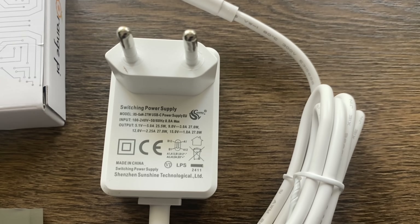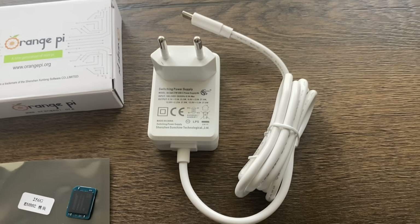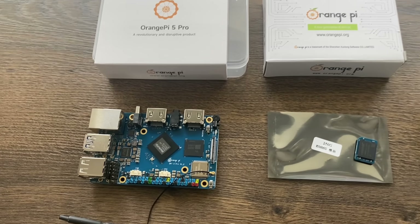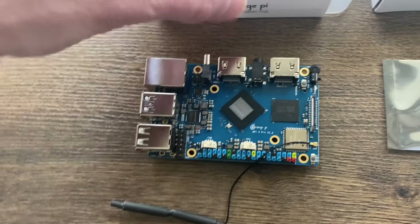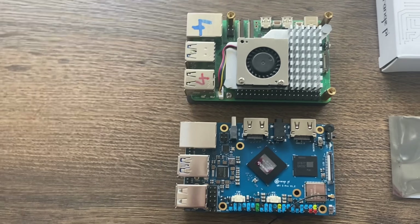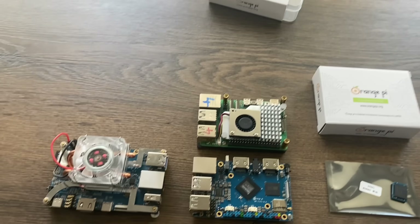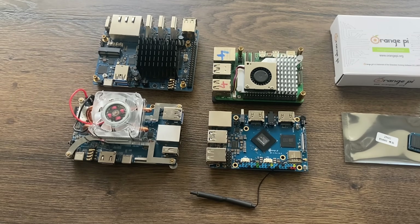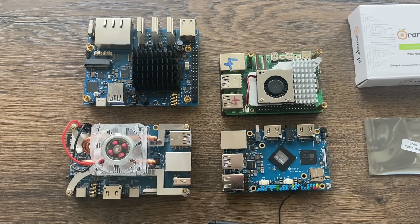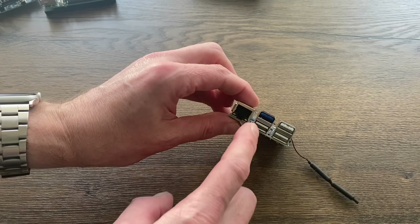They've also sent me this USB-C power supply, 5.1 volt 5 amp, just like a Raspberry Pi 5 one, but this is a European plug so I'll be using the Raspberry Pi 5 one in my tests. As you can see from the size, it is incredibly similar to a Raspberry Pi 5 — and not similar to the Orange Pi 5, which was much longer, or the Orange Pi 5 Plus which was a much bigger device overall. You can see a passive heatsink on that one. Connectivity is impressive: three USB 2, an Ethernet connection, and a USB 3.